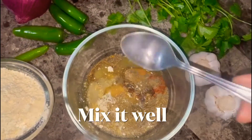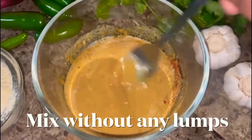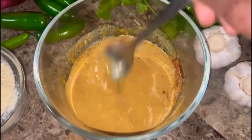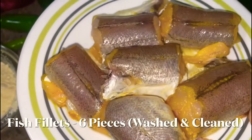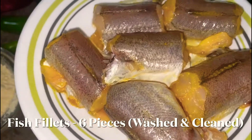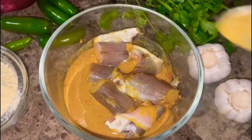Now you can mix it all together. The masala is ready.